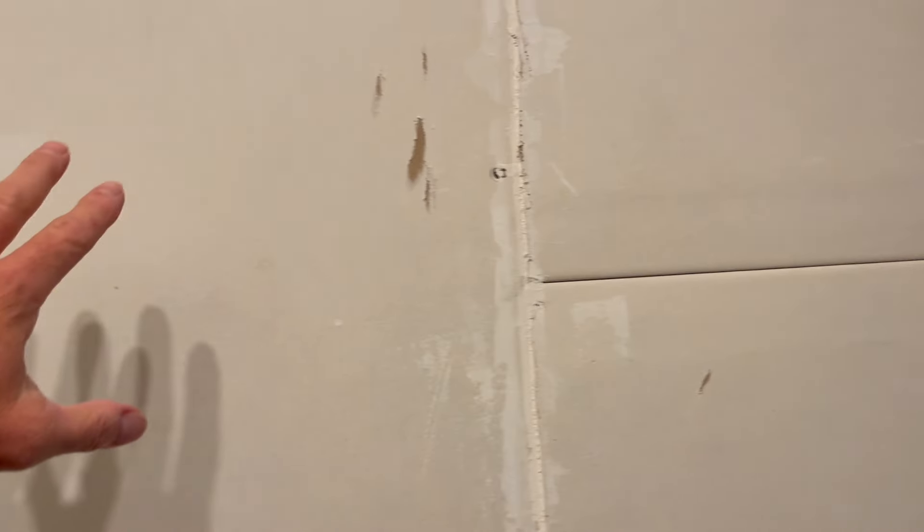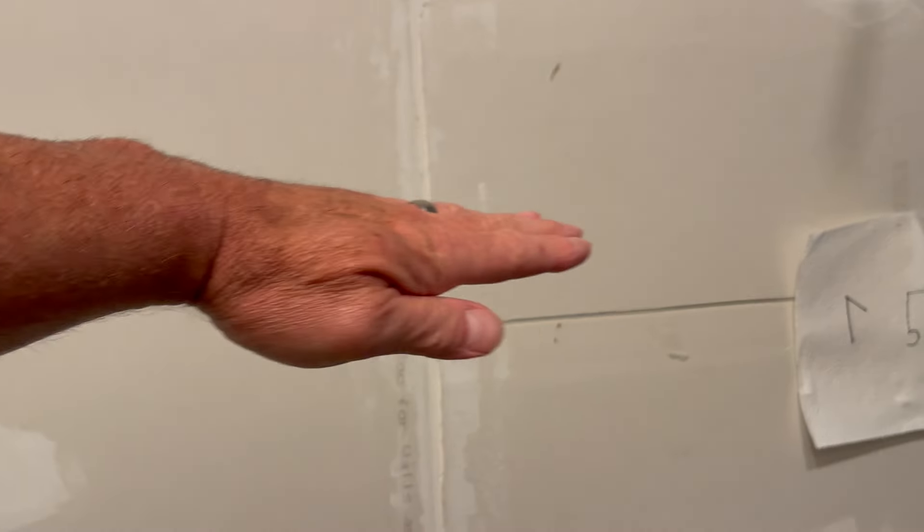Hey y'all, welcome back to the channel. I'm Mike with Fowler Family Farm. Today we're going to work in this closet right behind you guys. I've never finished out the two closets here in the hallway. The hallway is still sheetrock, hasn't even been tapered or textured, because we never really decided if we wanted to tape and texture or do what we've actually decided to do now: sheet metal from here down and shiplap from here up.